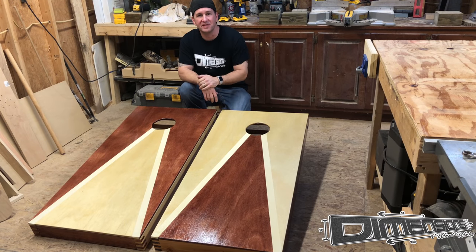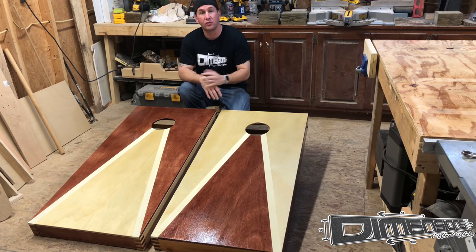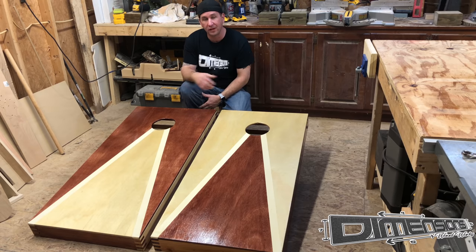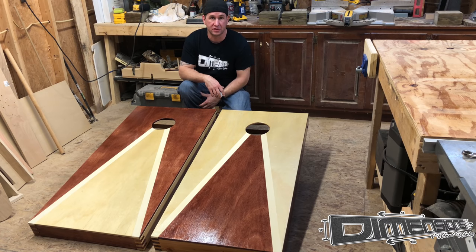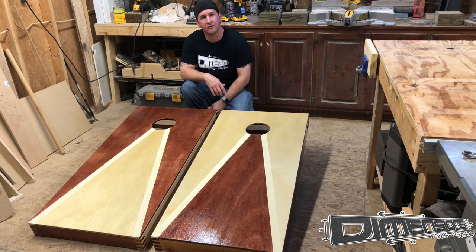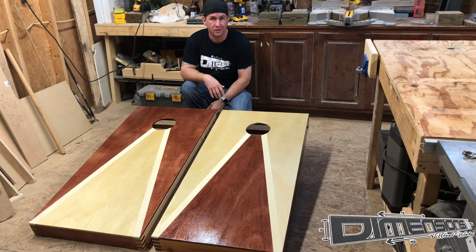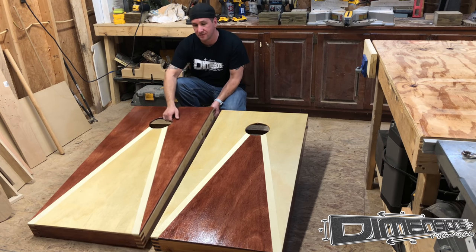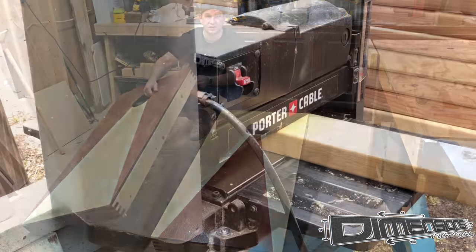Hey guys, welcome to the Dimensions Woodworks workshop. Today we're going to be going over how to build this style of cornhole board. I developed this design about three years ago and it's very reminiscent of an old set of backgammon boards. One major factor that distinguishes my cornhole boards from the rest: finger joints.